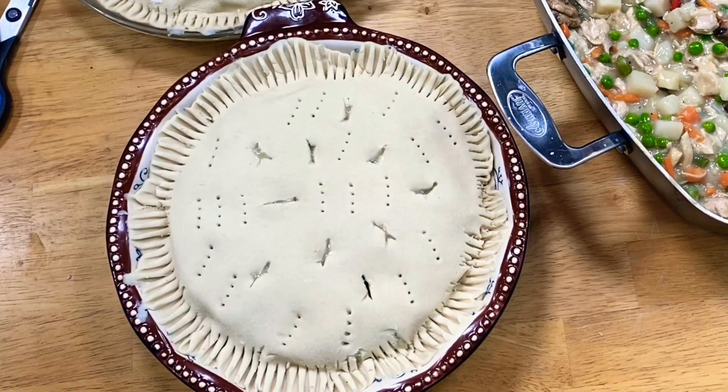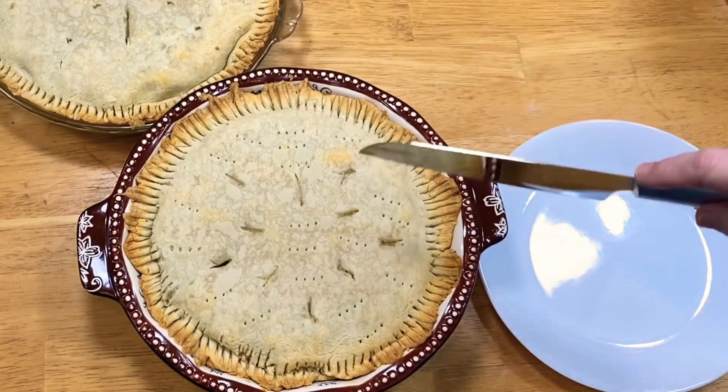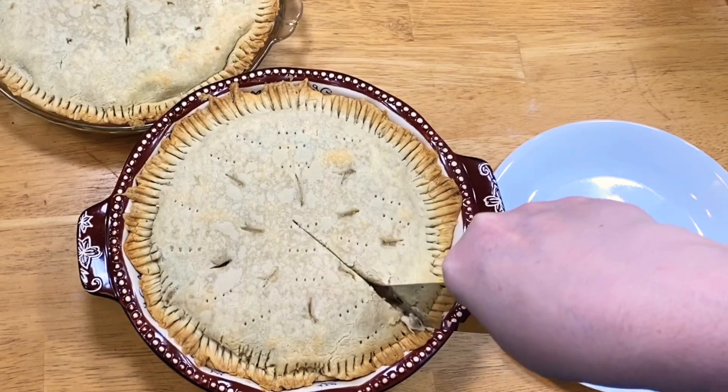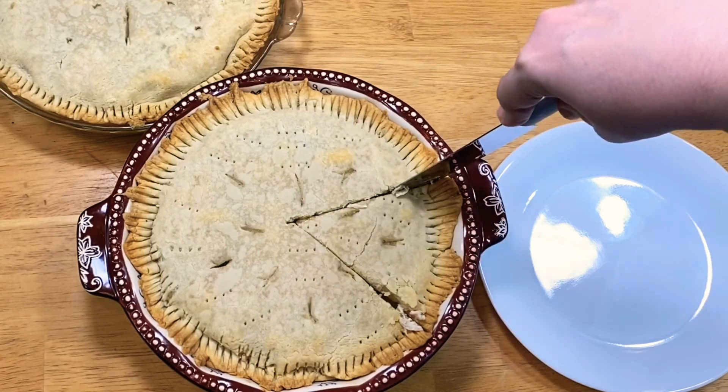In the oven they go at 350. When they're done, I'll bring you back. I left mine in about 35 minutes — not 40, not an hour. I've also been letting it rest for about 10 to 12 minutes.